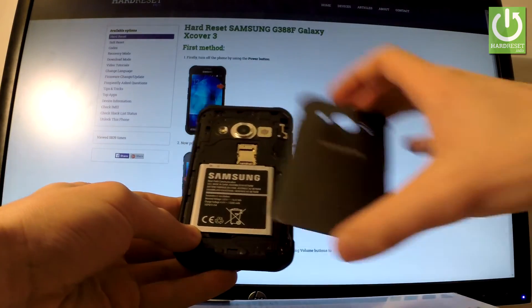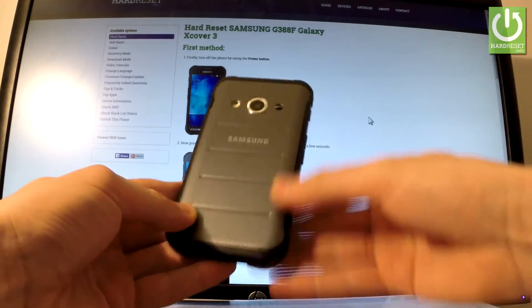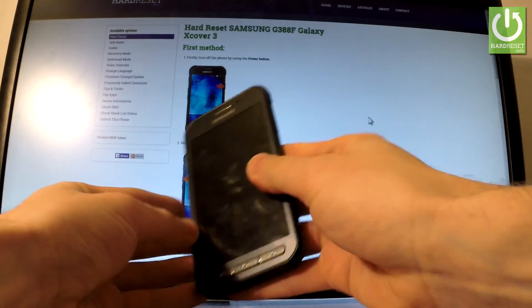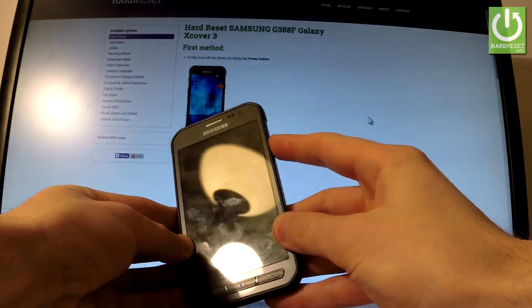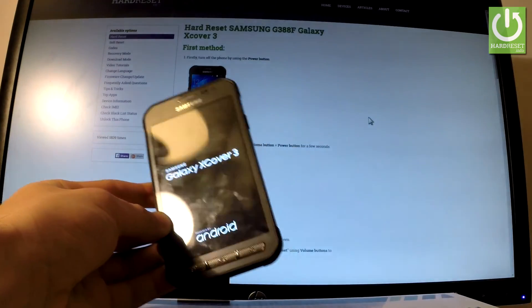Put back the battery in the exact same way, then close the back cover. Now all you have to do is press the power key to switch on your device and check if everything went okay.